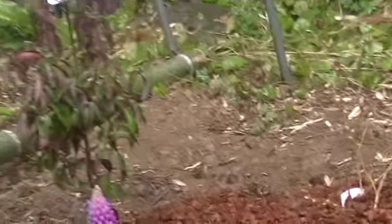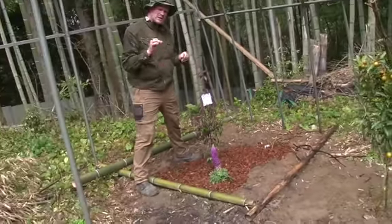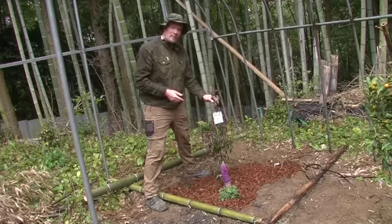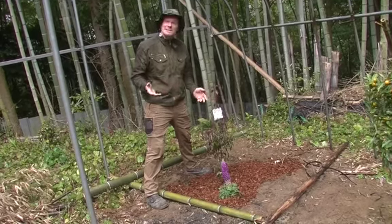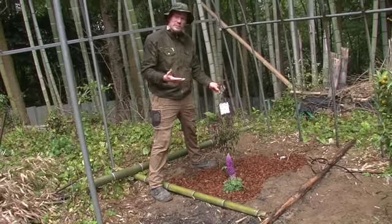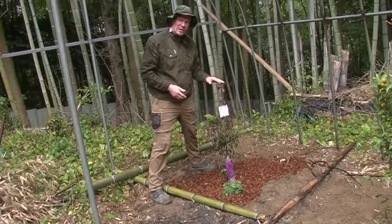This is the Japanese dogwood, which makes small fruits — a bit like small peaches. You can use them for jam and stuff. And the bark is apparently medicinal. I don't know exactly how, but I've read and heard it's medicinal, so that's one of the reasons I chose it. Japanese dogwood.